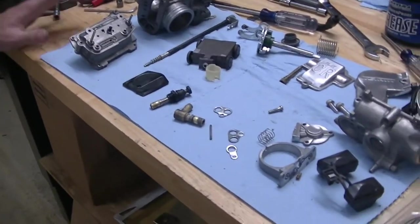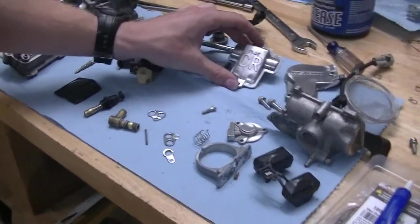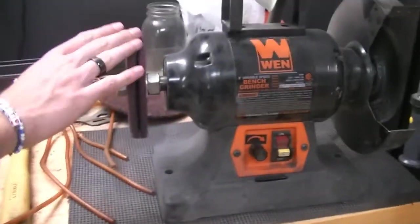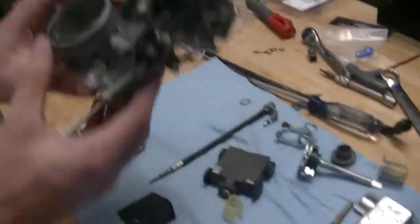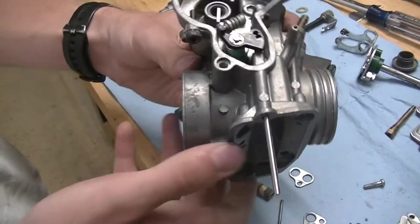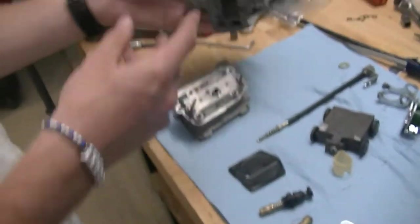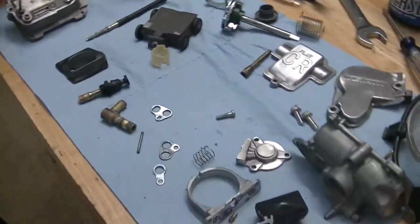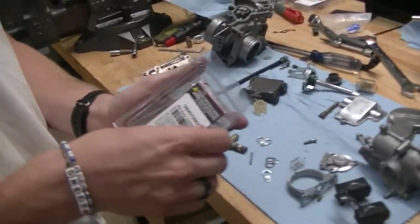Everything's out of the ultrasonic, and I took a couple pieces and just brought them up on the Scotch-Brite wheel here to buff them out, because they're parts that you can see pretty good. It came out pretty nice — it's a little bit oxidized just from being an aluminum part. We're going to get started by putting the mid-body back together, and to do that we've got the gasket kit here.